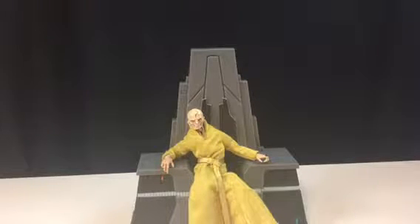Hey guys, Noah here. Sorry if I sound a bit weird — I'm kind of sick because it's cold and crap like that. But anyway, I am here to review the Star Wars Black Series GameStop exclusive Supreme Leader Snoke deluxe.